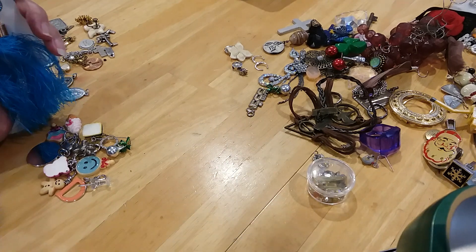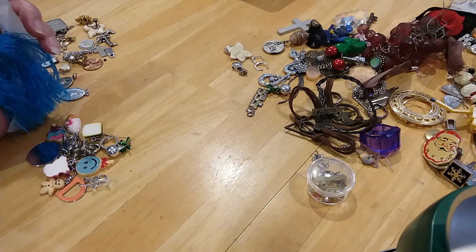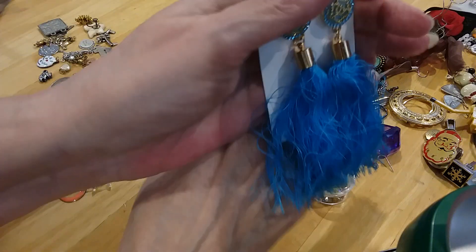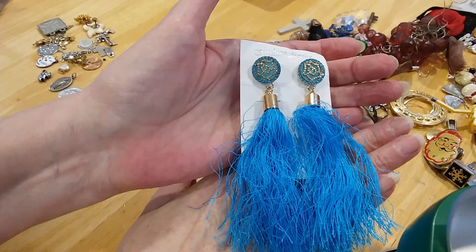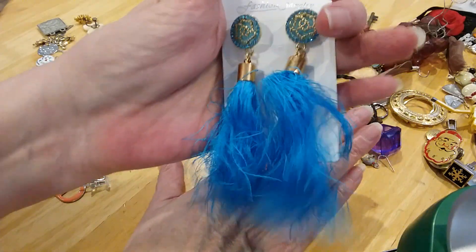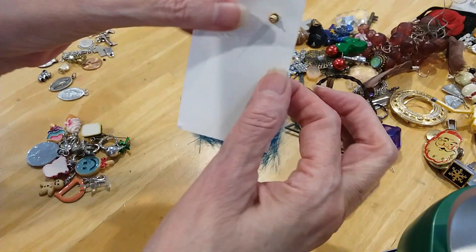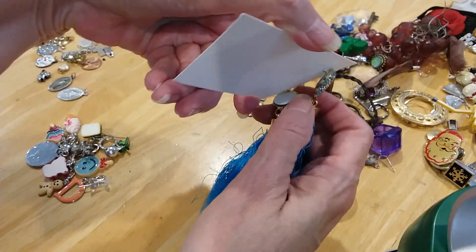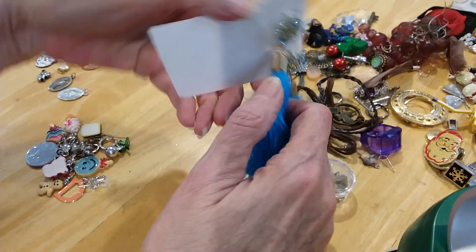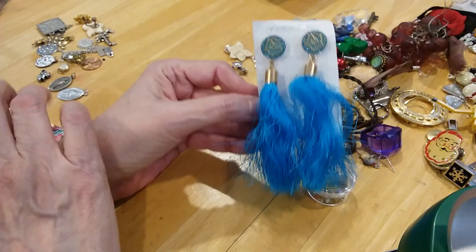Okay guys, we're continuing on with this Vox No. 10. Here's these pretty little earrings — tassels. There's the back. They don't look like they've ever been worn. Very clean on the back. Still on their card.